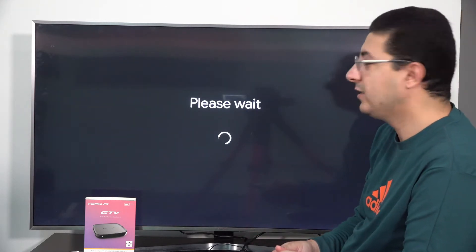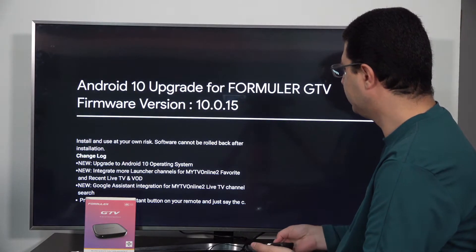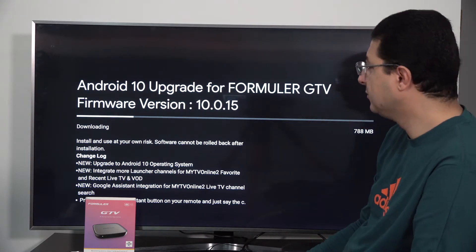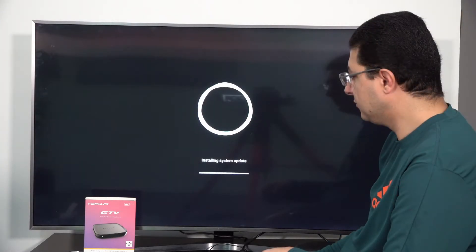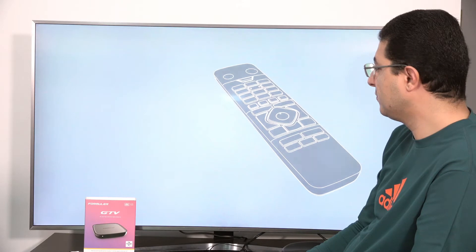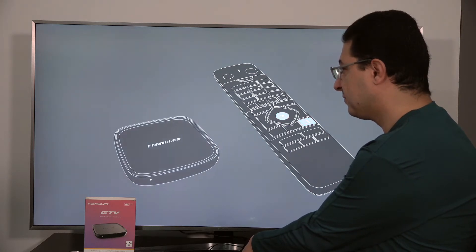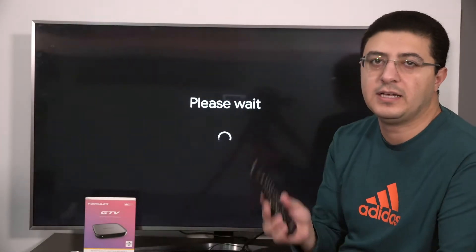Just wait a little bit. This only happens the first time you have a new box. Now it's downloading the software — let's give it a little time. After installing the software, it will restart again. Then we'll press menu and OK together for five seconds. It's connected again because after installing the new software, it asks again to connect your remote control.